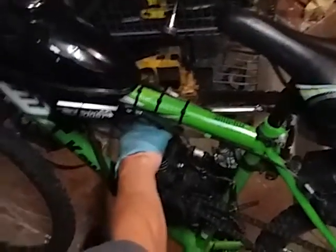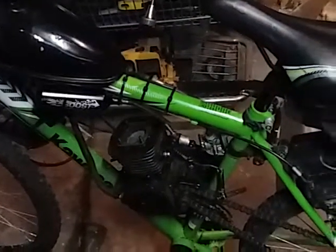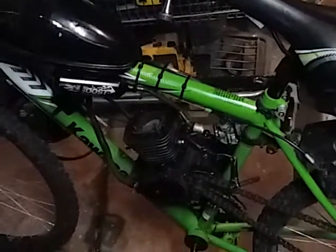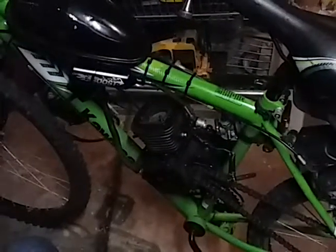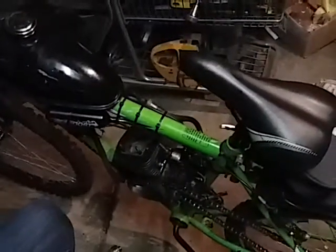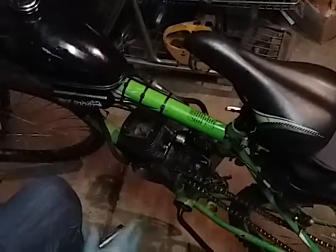It can be totally disassembled and the whole top end — cylinder and piston — replaced, and that would work. Or I would just buy a new engine for about 120 bucks and swap it out — this whole assembly right here that I was telling you about earlier. This part is ruined; the piston and the cylinder are ruined. That's it.